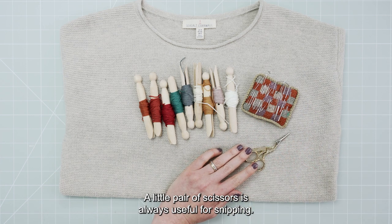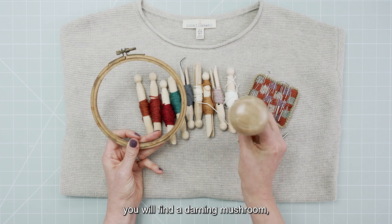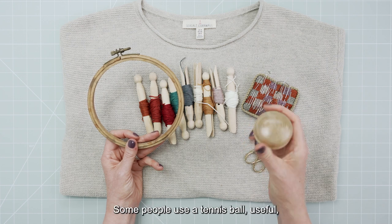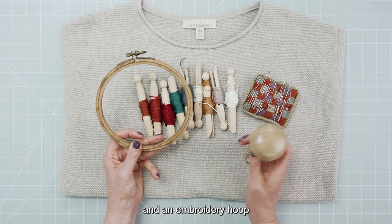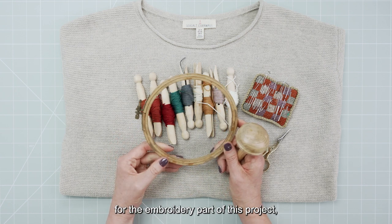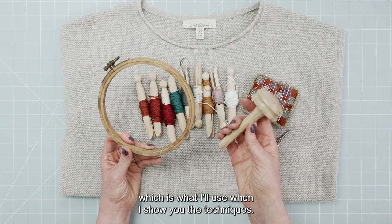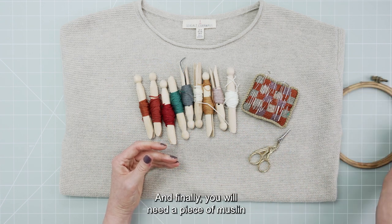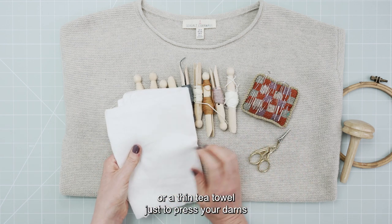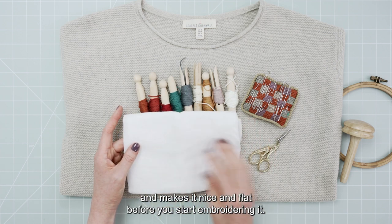A little pair of scissors is always useful for snipping. To complete your mends you will find a darning mushroom — a traditional wooden darning mushroom or some other curved object; some people use a tennis ball — useful. An embroidery hoop will also come in very handy for the embroidery part of this project, though it's not totally vital and you can just use a darning mushroom. Finally, you will need a piece of muslin or a thin tea towel just to press your darns with a steamy iron once you have made them, as that shrinks everything back and makes it nice and flat before you start embroidering.